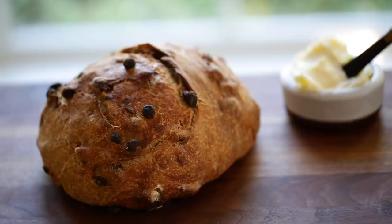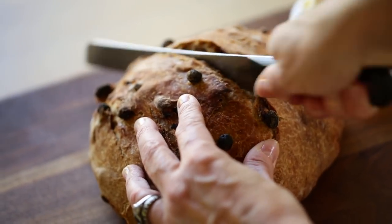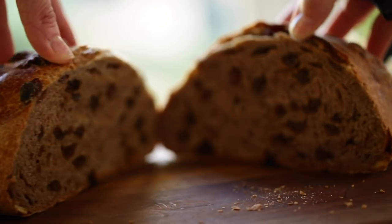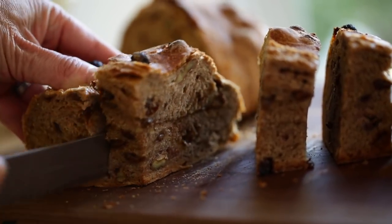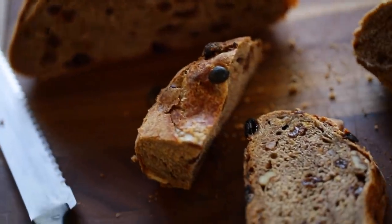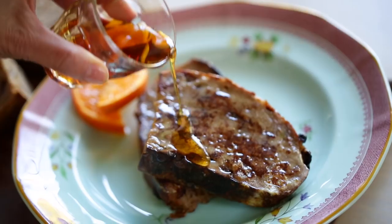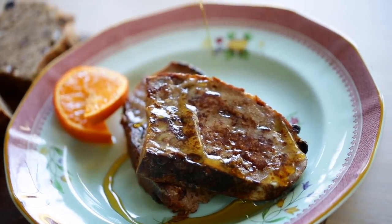Let it sit on the rack for at least 30 minutes to an hour. I know that can be torturous when you see this beautiful hot bread, but it'll be easier to cut into and the flavors tend to develop better when you let it cool. You will have the most delicious homemade-tasting bread — soft and flavorful on the inside with just the right amount of crunch on the crust. It's fantastic smeared with a little butter, and if it lasts a day or so, it also makes a fantastic French toast.